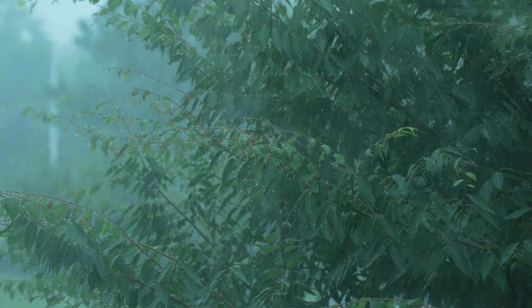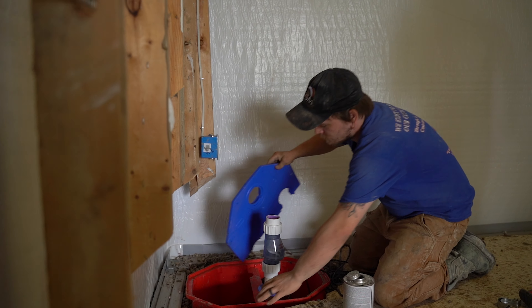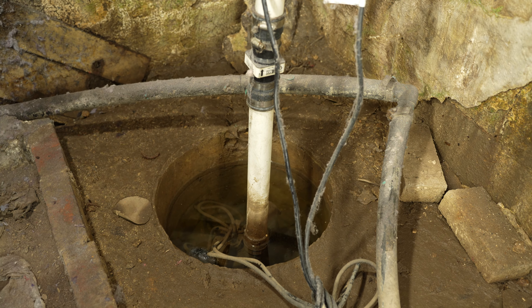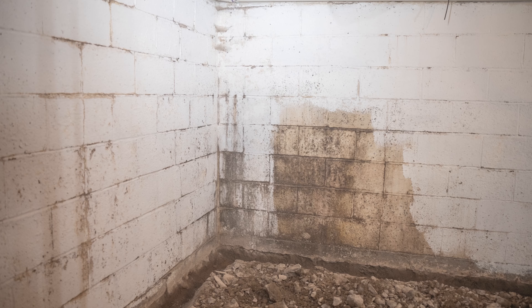If you live in an area with heavy rain or snow, act fast at the first sign of water intrusion. You might also need a new sump pump if your existing one is old, clogged, or burnt out. Ignoring these signs can lead to costly repairs down the road.